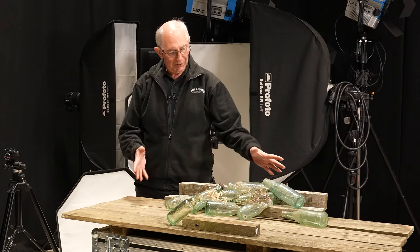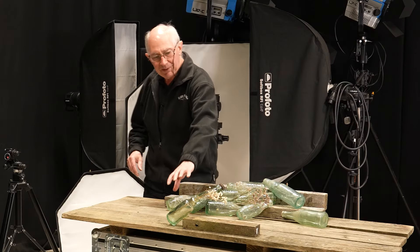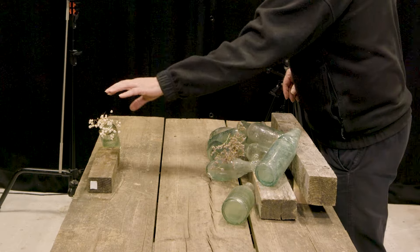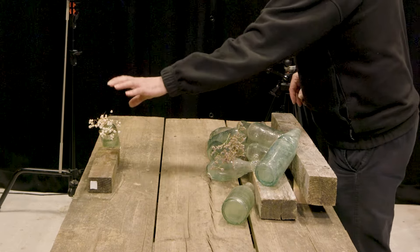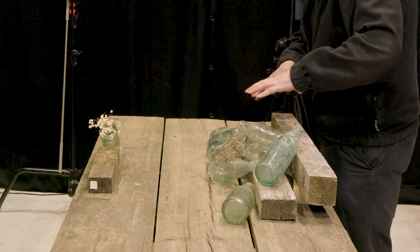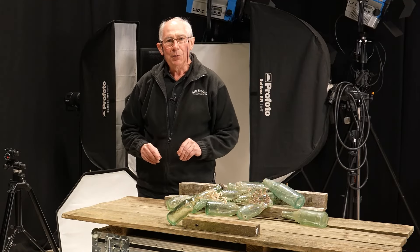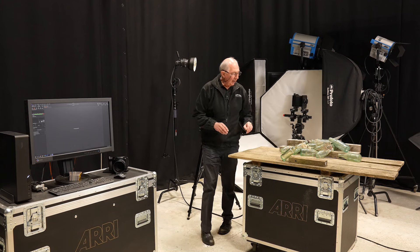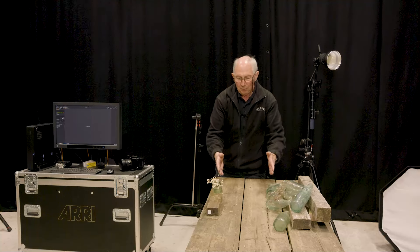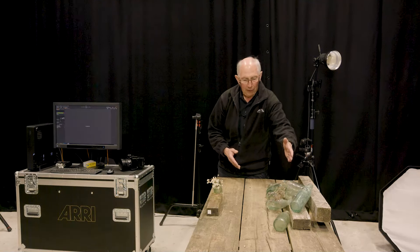This is the set which I've built, and at the front I have this bottle with a few bits and pieces in it. This is going to form the main subject, and then all the bottles at the back are going to form the background to the image. I've got quite a lot of distance between the subject here and the background.